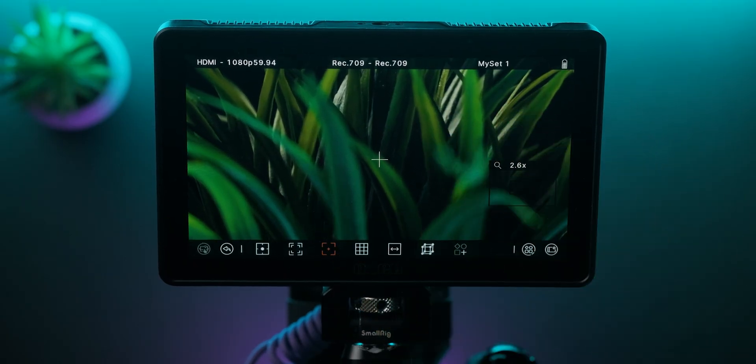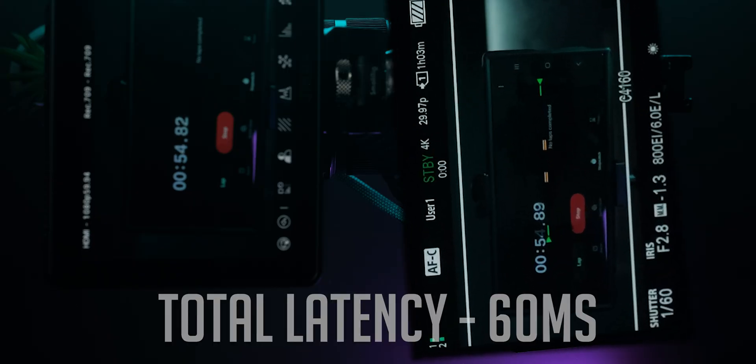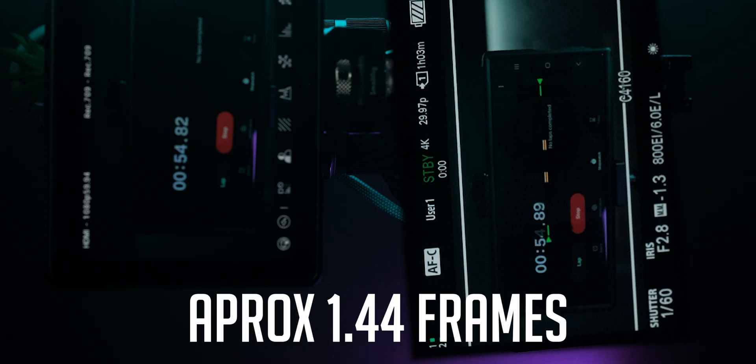Let's take a look at the total amount of latency — meaning the camera plus the monitor itself. On the G7 Pro with the Sony FX30, I'm getting a total latency of about 60 milliseconds.